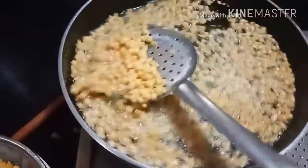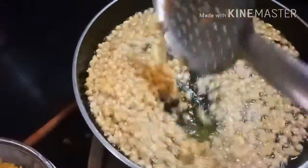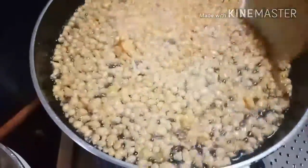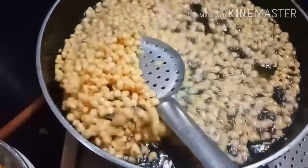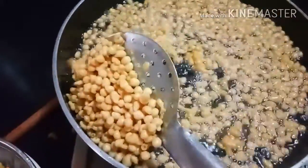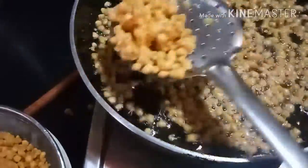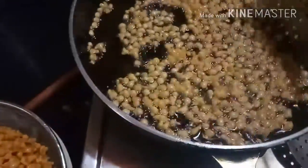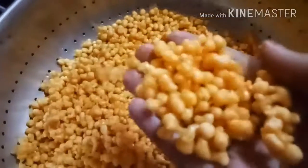Fry Bundis for 1-2 minutes, not more than that. You can see our Bundis are perfectly made with the help of the vegetable grater. Fry and then drain. Our Bundis are ready now — very perfect Bundis are made.